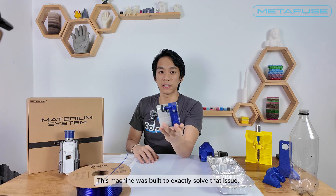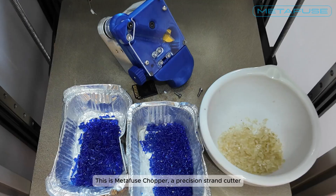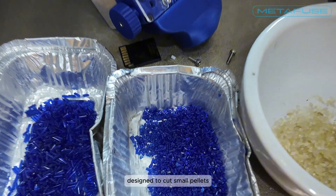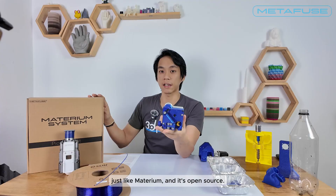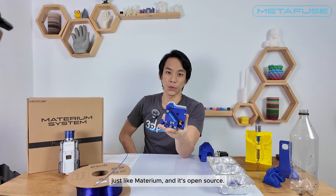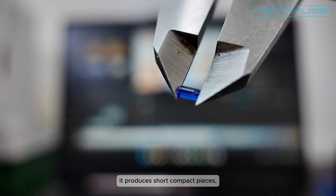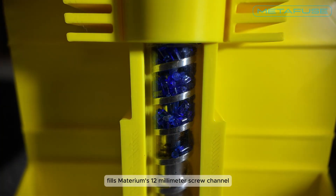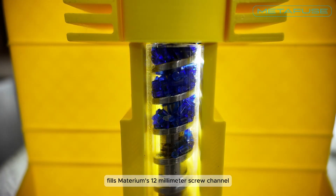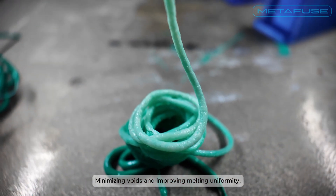This machine was built to exactly solve that issue. This is Metafuse Chopper — a precision strand cutter designed to cut small pellets for small screw extruders just like Materium, and it's open source. Instead of seven millimeter chunks it produces short compact pieces typically four millimeters or less. That length fills Materium's 12 millimeter screw channel efficiently, minimizing voids and improving melting uniformity.